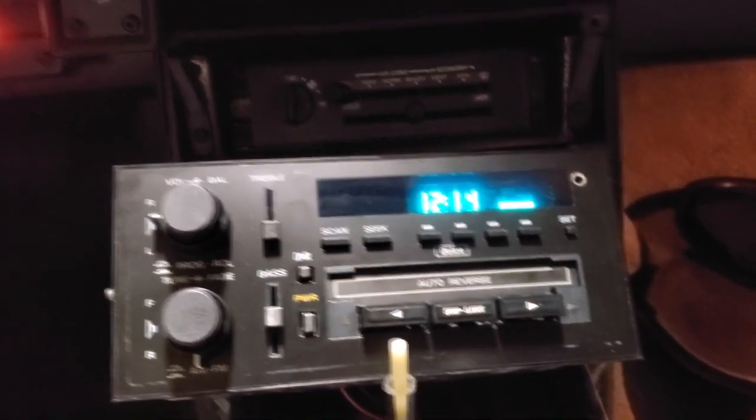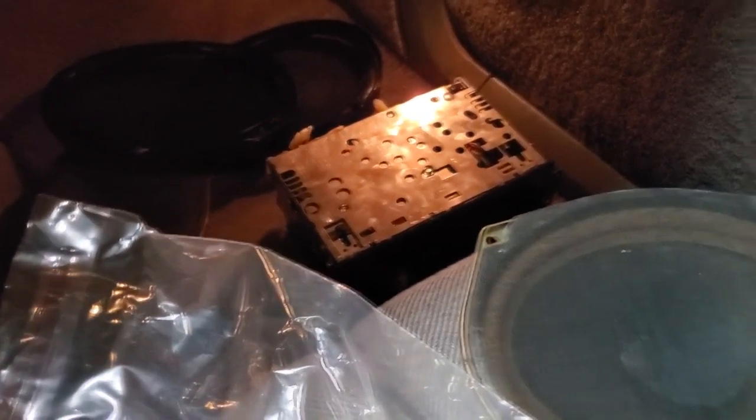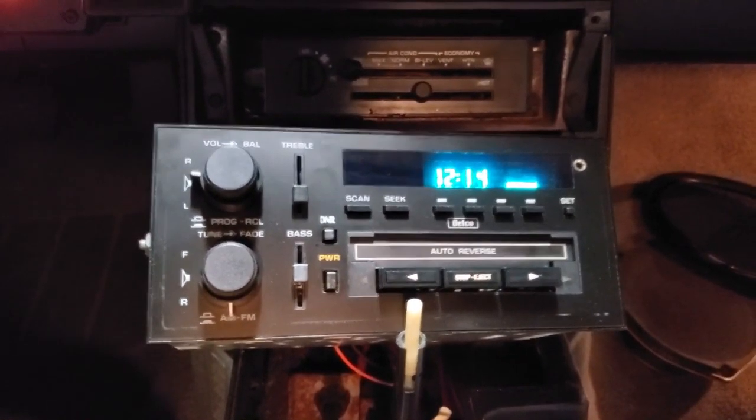I'm gonna leave all this unbuttoned — it's a mess in here. There are the original speakers; anybody interested in those, there's my old stereo. I should talk about that because there are no videos on these speakers anywhere on YouTube, none.